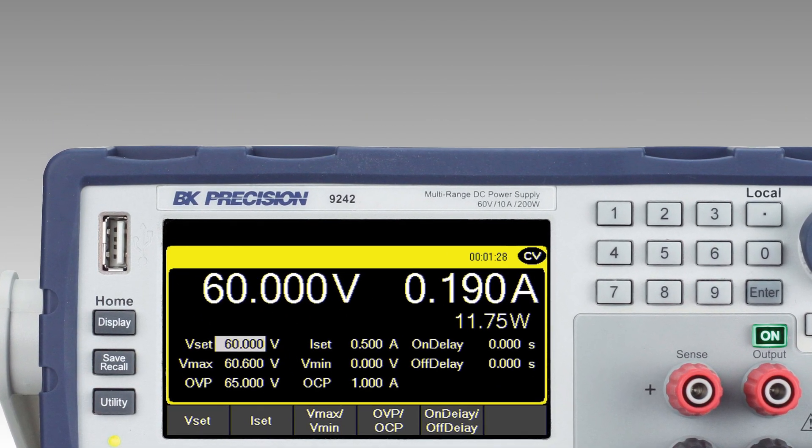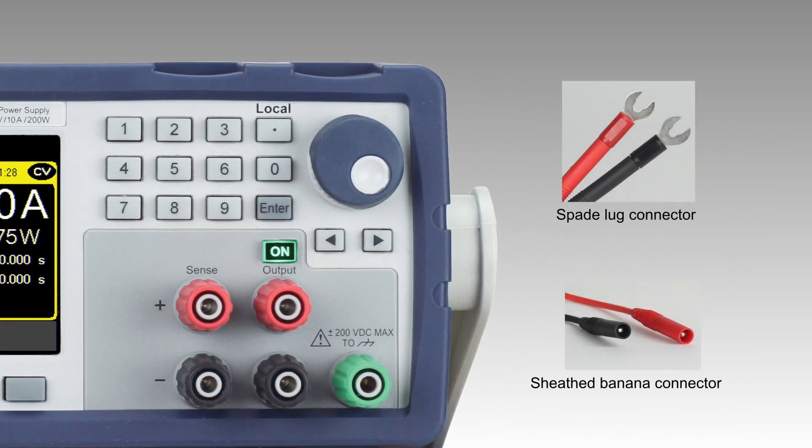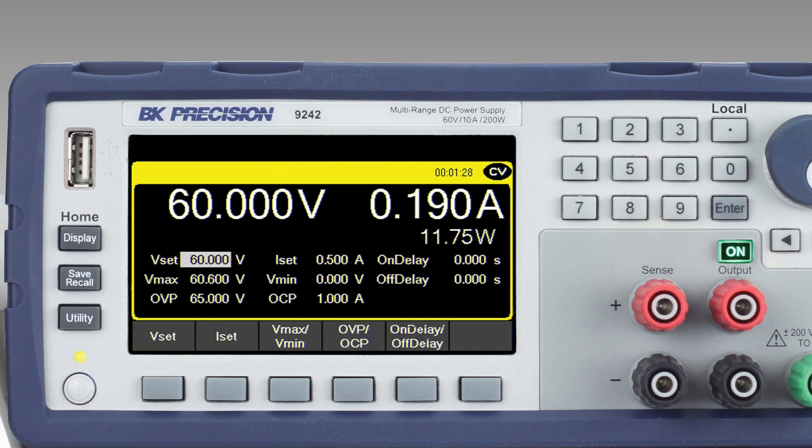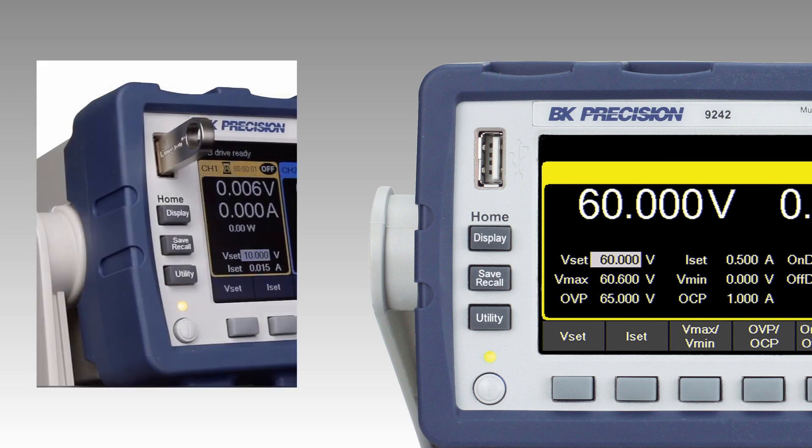On the front panel, the 9240 series is equipped with a bright 4.3-inch display. Remote sense and isolated output terminals support both sheathed banana and spade lug-type connectors. The USB host port is available to save and recall instrument settings and log data directly to an external flash drive.